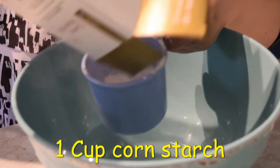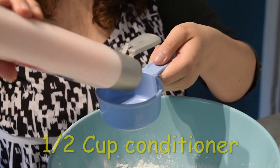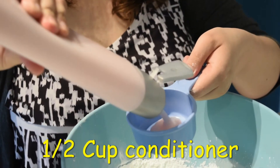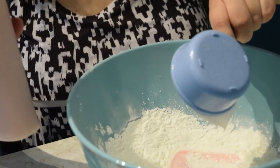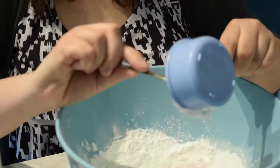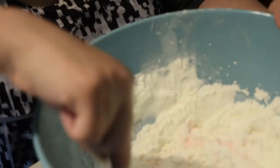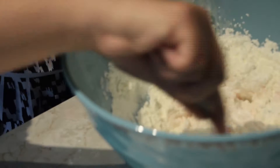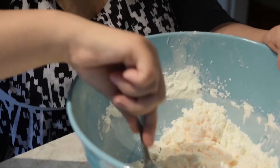Mix together one cup cornstarch and half a cup hair conditioner in a bowl. Add food coloring if you want. You can add a little more cornstarch if it's too sticky. Now you have some fun cloud dough to play with.